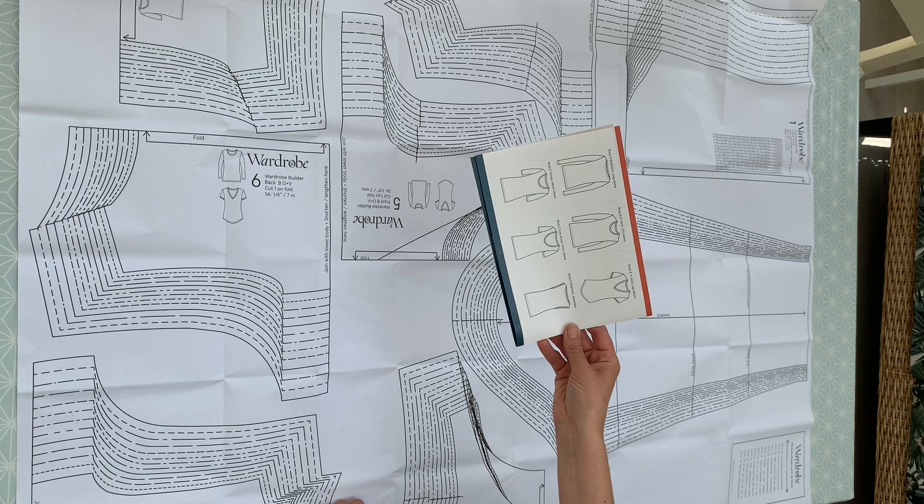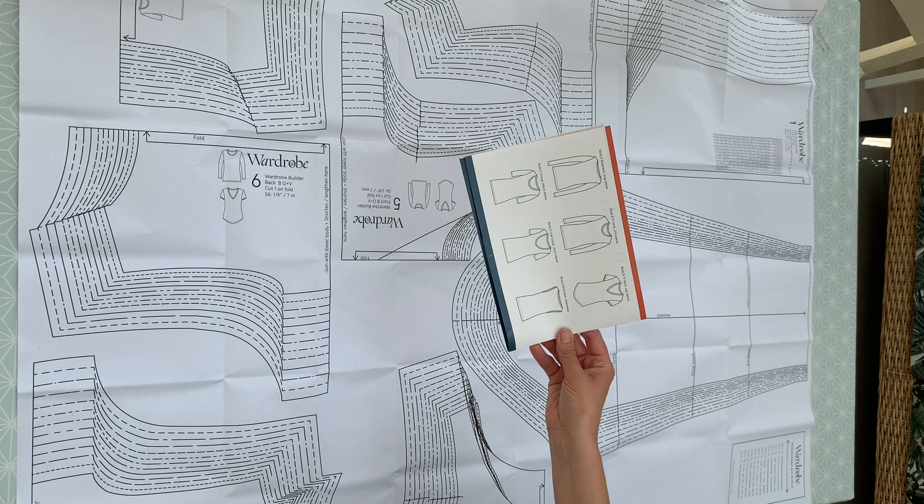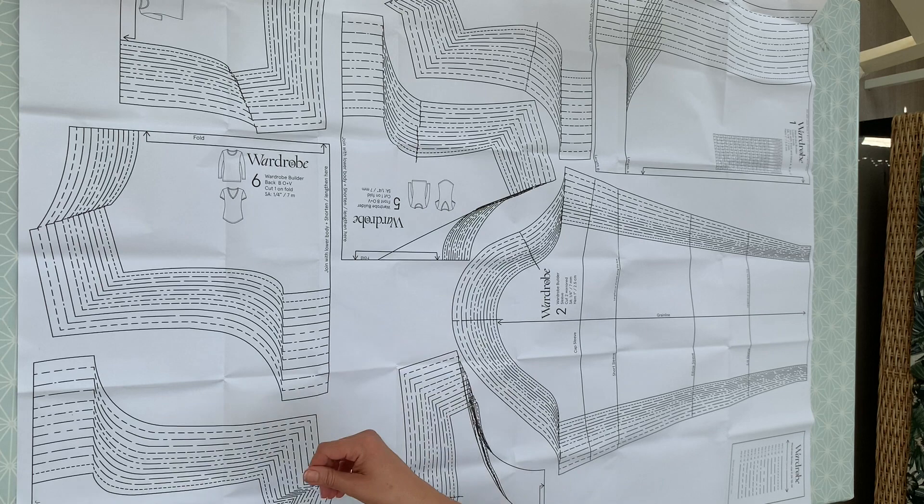So have a think about what style you want to make with your Breton striped t-shirt, or whatever fabric you're using — what's going to suit you. And of course you can use this pattern over and over again, so once you've got it you can make loads of different styles of t-shirt.